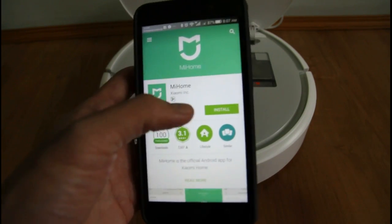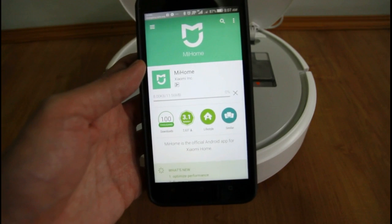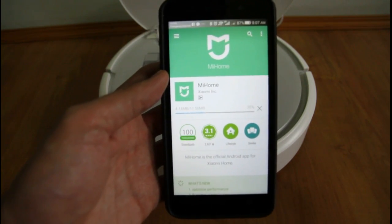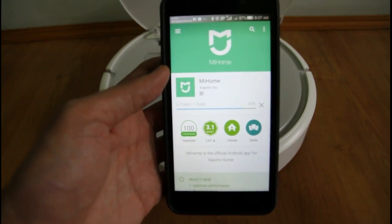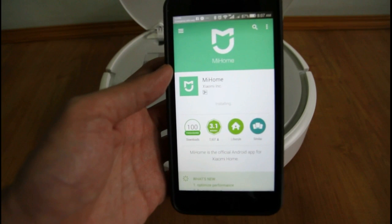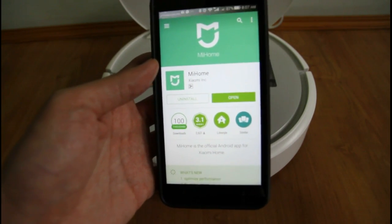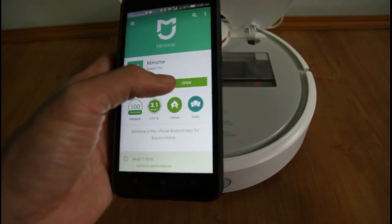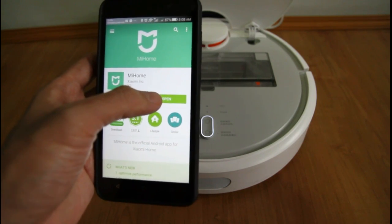Once you install — click install — you need this app to access the different features of this robot like the scheduling and tracking. But as I've tested the app, the tracking in terms of the map, in terms of checking the location of the robot, it doesn't seem to work for me. If you've had a different experience and you're able to track it, please comment below. As for me, I haven't been able to track the location of the robot using the app. Let me open the app here now.